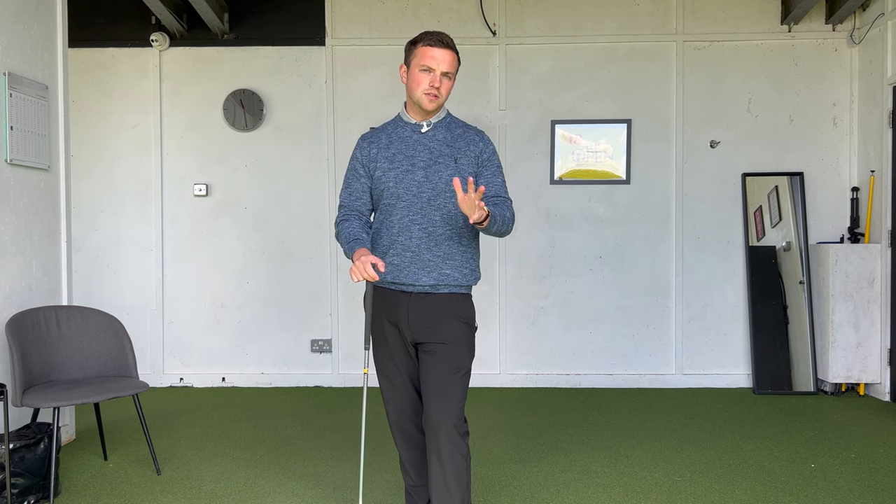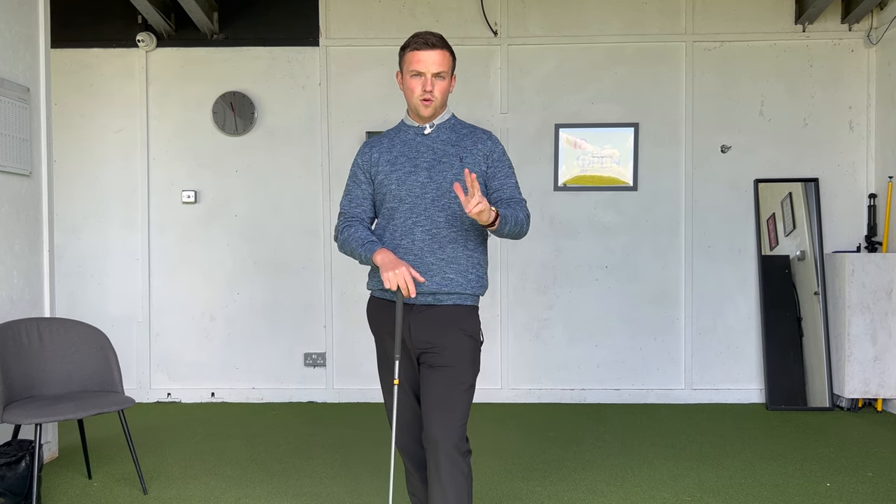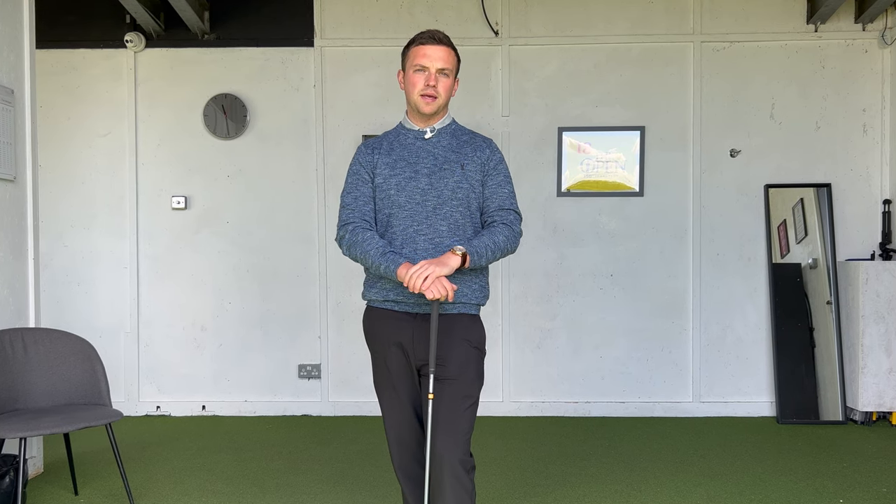Generally, we all know that the closer we are to the green, the less we have in our hands and the closer we hit it to the hole. So with that in mind, we're going to be talking about three fundamental ideas in today's video, all geared around distance and how you can be as efficient as possible when it comes to getting the most distance out of your game, out of your swing, so you can hit the golf ball closer to the green, closer to the hole and play much better golf from there. So without further ado, let's get to it.